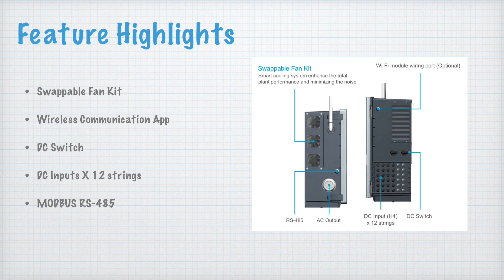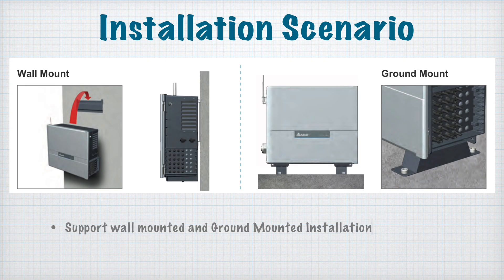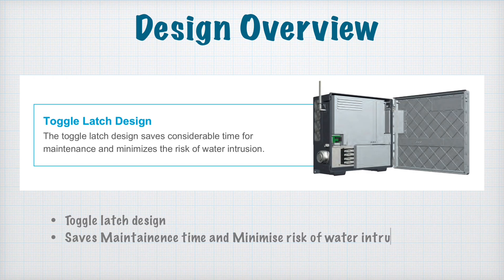The installation scenarios are very straightforward — you can do wall mount or ground mount installation, which saves a lot of cost, energy, and team time. It also eliminates additional rack costs. The design overview shows a very robust and elegant design, which is easy to maintain, minimizes the risk of water intrusion, and is easy to operate during maintenance.